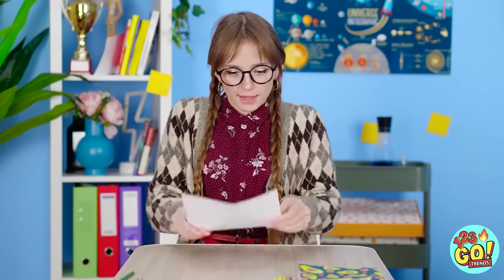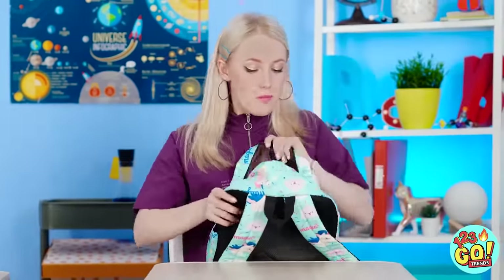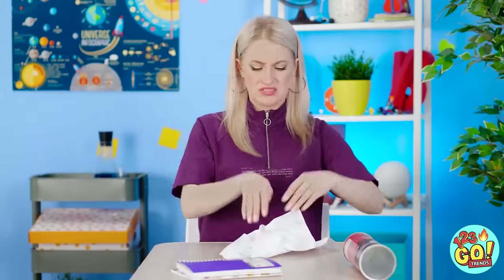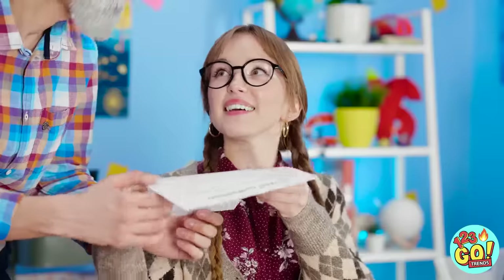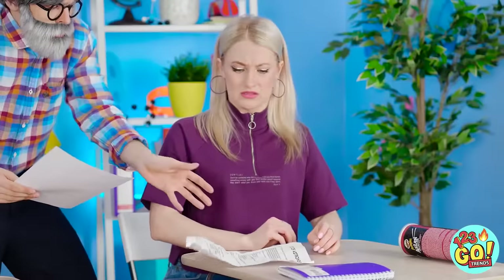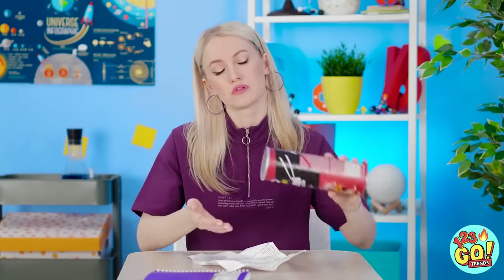It's the big day! I totally aced this thing — I know it! I wonder how Betty did! I think my test's in here, come on! I knew I had it! Here you go, sir! Well done, Lily! And you, Betty? Can I see your test? It's been through a lot, huh? Unacceptable! Take better care of your things! Can you believe this guy? Like I have time for this stuff!